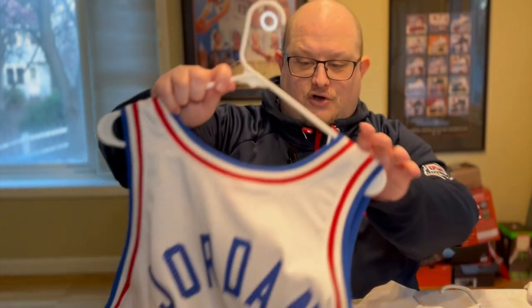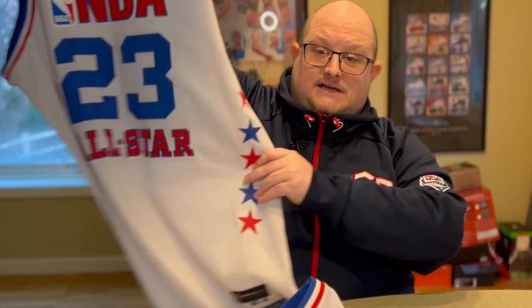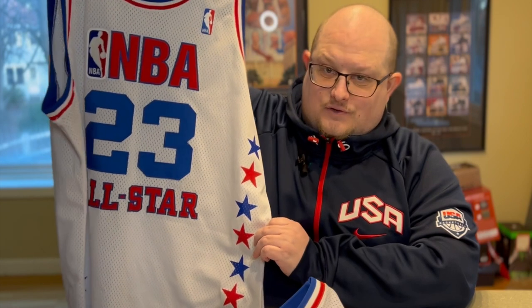Welcome back to the Rivalry Sportswear channel. This is M. Diddy and we've got another jersey review video for you today. It's actually going to be a comparison video. We're sticking with the All-Star theme because the NBA All-Star game is coming up this weekend. We're going to show Michael Jordan's first All-Star game jersey from 1985, an authentic reproduction by Mitchell and Ness, and also his last NBA All-Star game jersey from 2003, held in Atlanta.